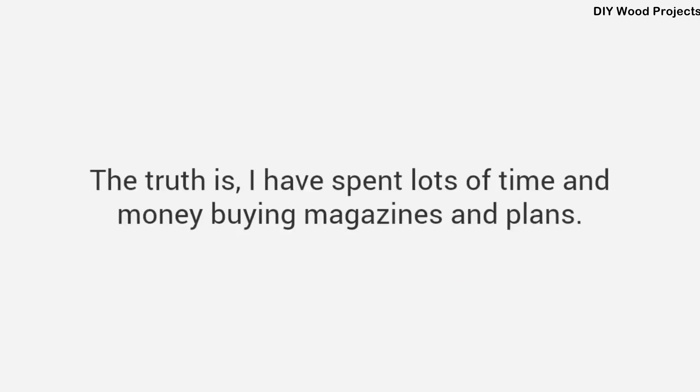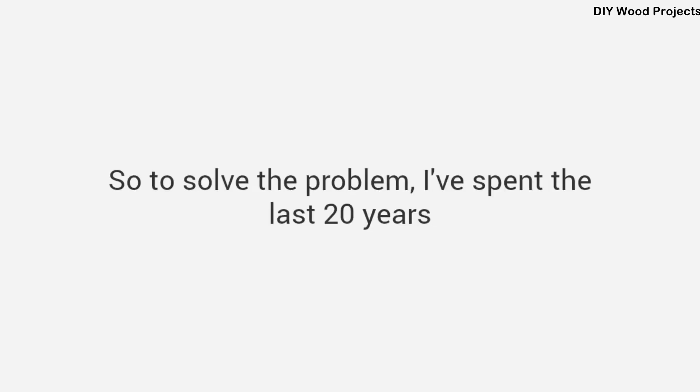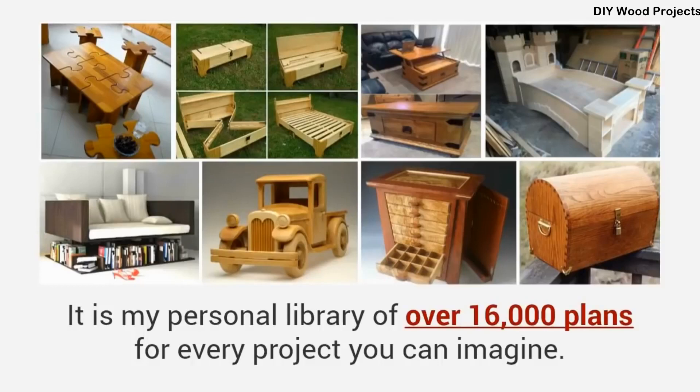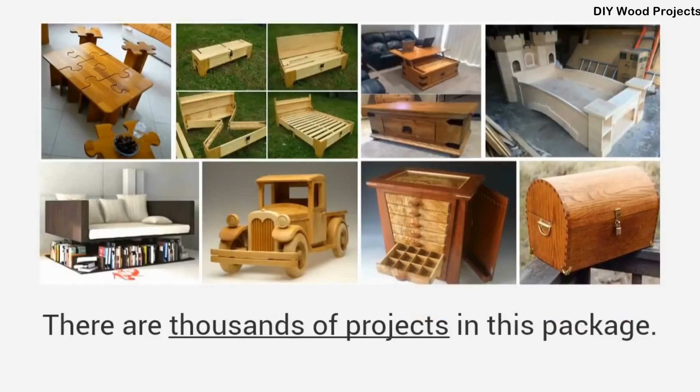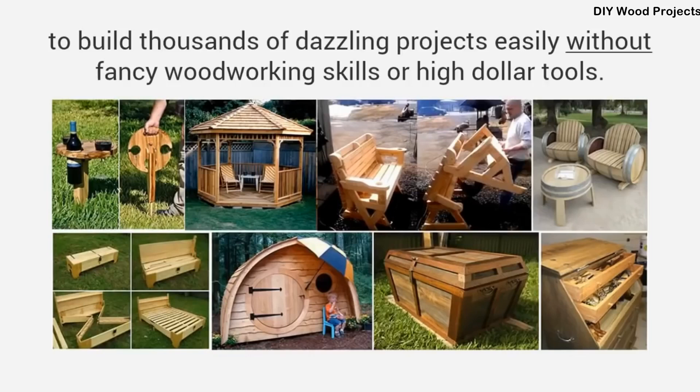The truth is, I have spent lots of time and money buying magazines and plans, and most of them just left me with more questions than answers. I decided to change all that. To solve the problem, I've spent the last 20 years putting together a resource that is unlike anything you've ever seen before. It is my personal library of over 16,000 plans for every project you can imagine — years of work compiled into the single largest woodworking database in the world, with plans that have been used to build thousands of dazzling projects easily without fancy skills or high-dollar tools.